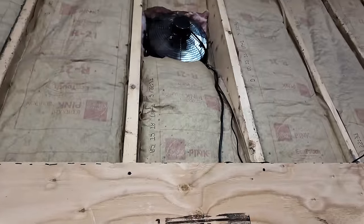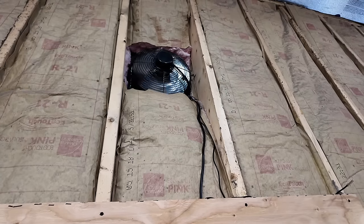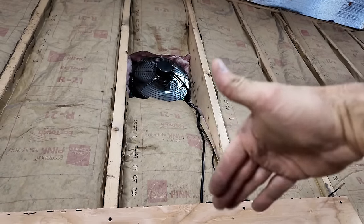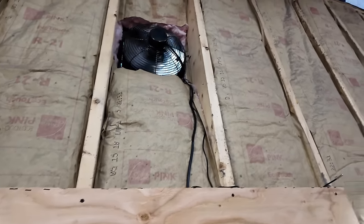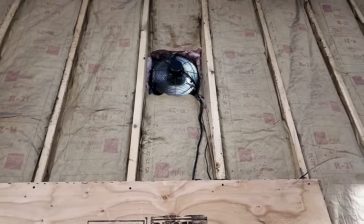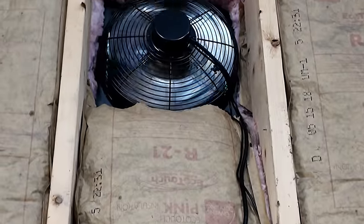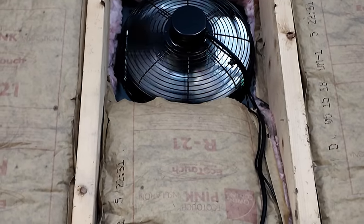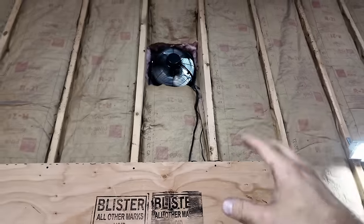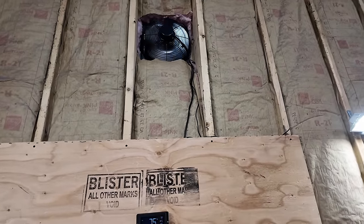It takes a second for it to register. There are flappers on the outside of the garage that open and close with the fan — they're almost closed right now. There are flaps out there. I also sealed the whole way around the outside while I was out there. There are seams in it, and I don't want weather coming in through that thing, so I made sure to seal it up pretty good.